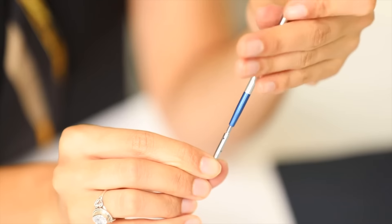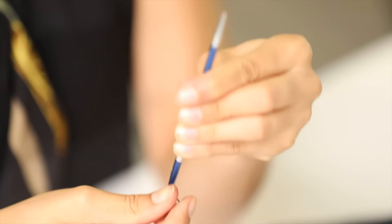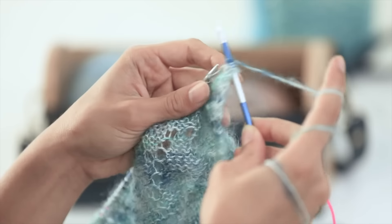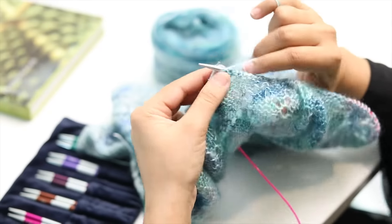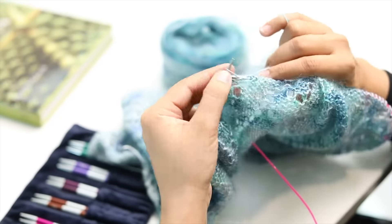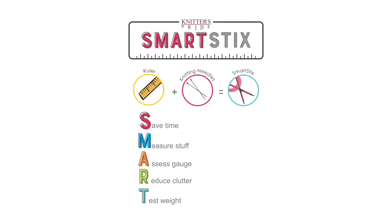The cords are also marked at two centimeter intervals. You can check your gauge and your progress as you're knitting. You'll always have a measuring device at hand — no more searching for that elusive measuring tape.